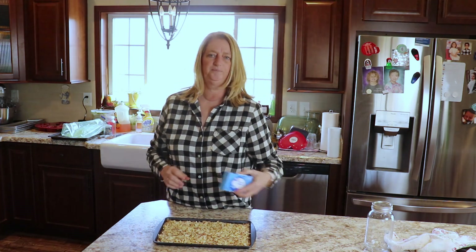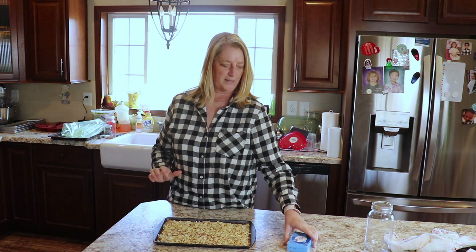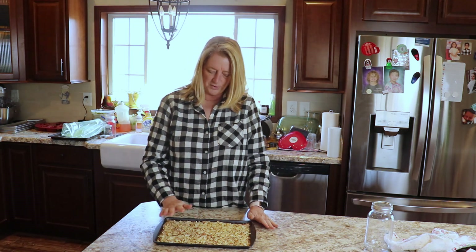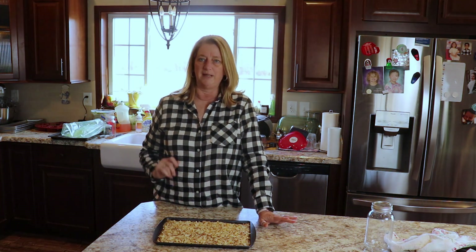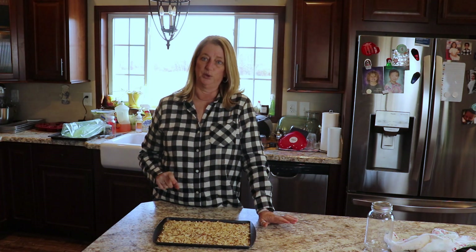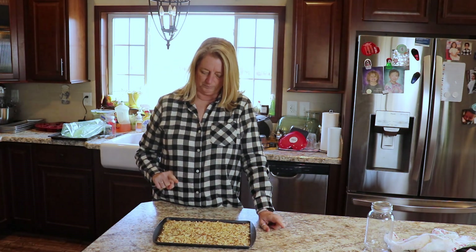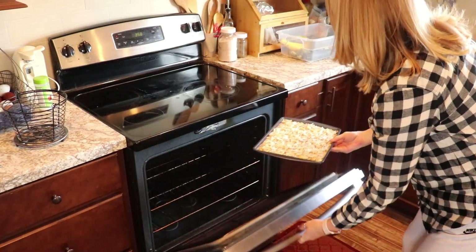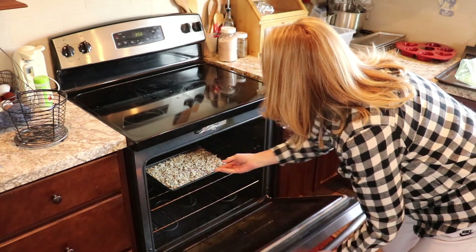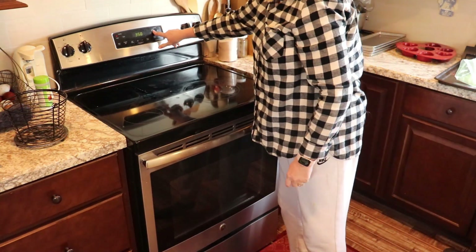I've got my oven preheating to 350 and my brick of cream cheese out to soften. As soon as my oven's hot I'm just going to toast these in the oven for about seven or eight minutes. You do want to watch them because they'll burn really quickly. I'll be back in just a minute. The oven's preheated so I'm going to stick these in and set my timer for seven minutes.